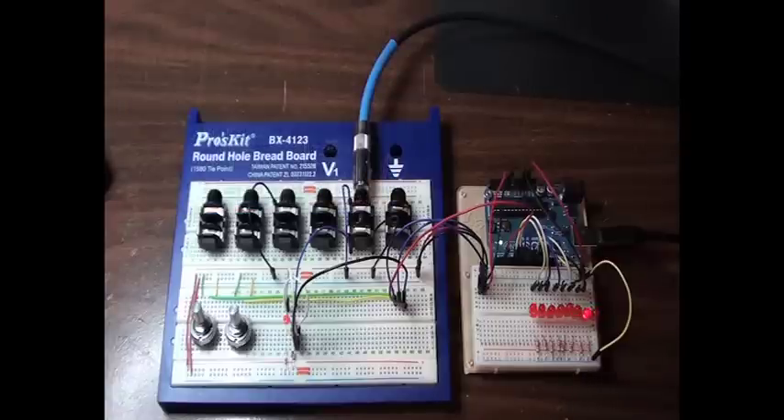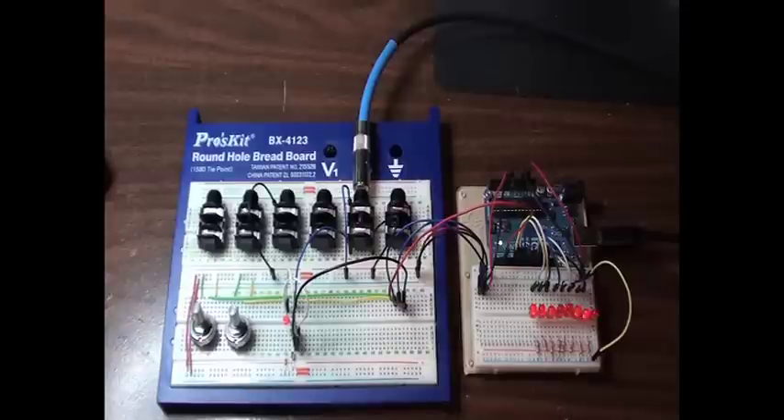You'll see that it works up to a fairly high rate. This is just an example of using the ArdCore sketches in something other than the standard ArdCore module. It kind of shows that you can hack something together pretty quickly to take advantage of the code.